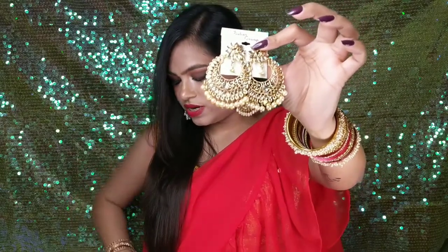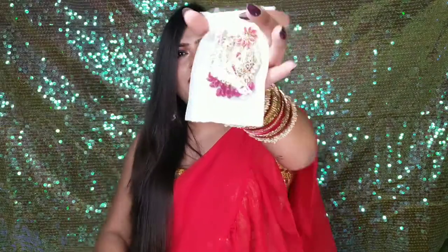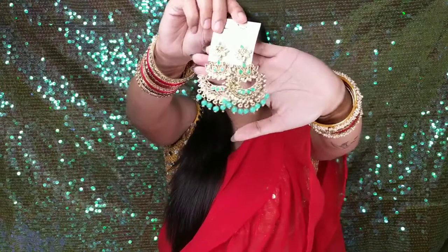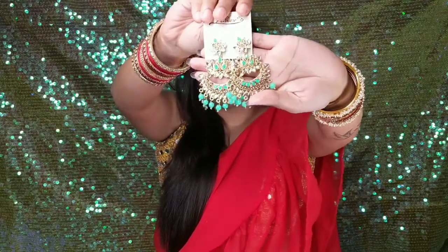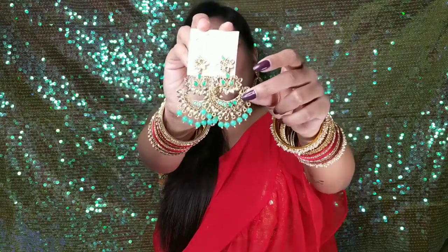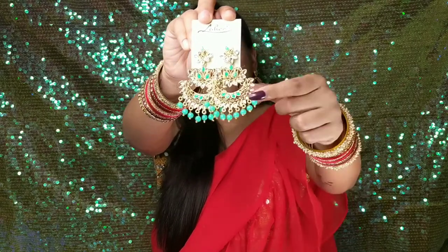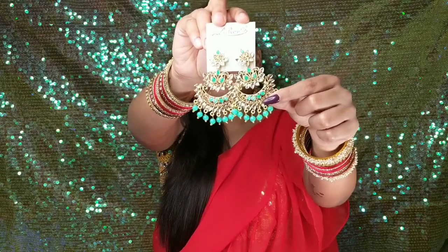This is also an off-white color, and in the same design you can see another color variation — this is a dark purple or mauve color. Next is this design, and this design also comes in a light green color. It is a very beautiful design, quality is the same, and here the design has a stone and the beads are in a tonal style with a slightly different size.